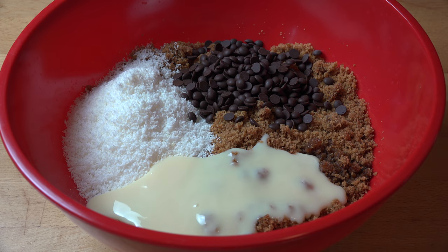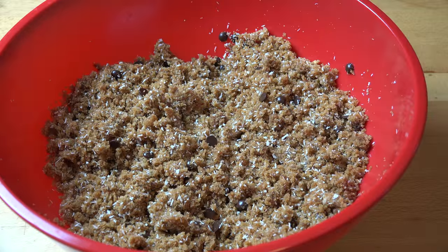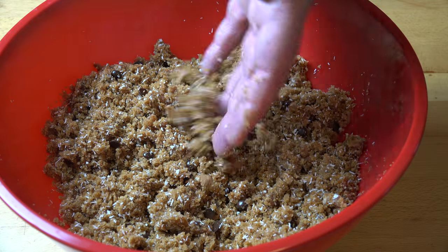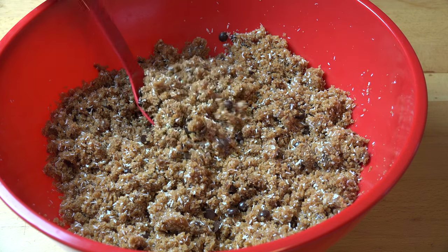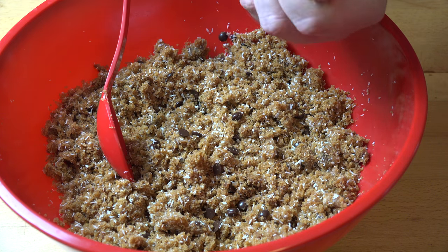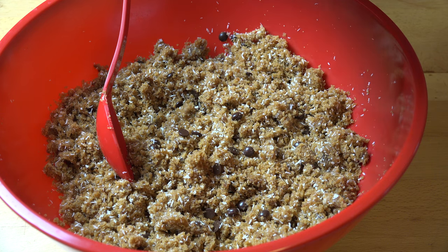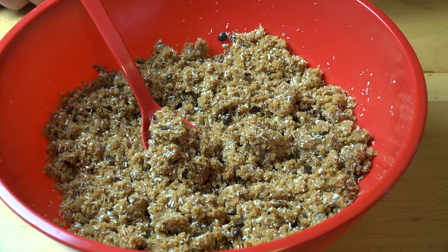Then all we need to do is mix this together until combined. Once mixed together, we've got this sticky, crumbly mixture that's just perfect. So we're going to take tablespoonfuls of the mixture and simply squeeze it in your hand to bring it together and roll it until you get a little ball. Then just continue on with the rest.